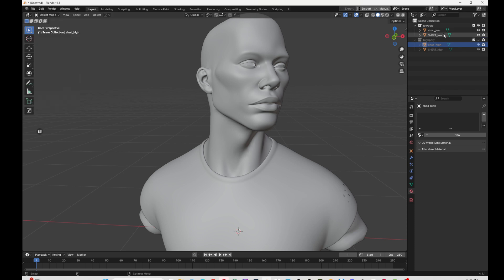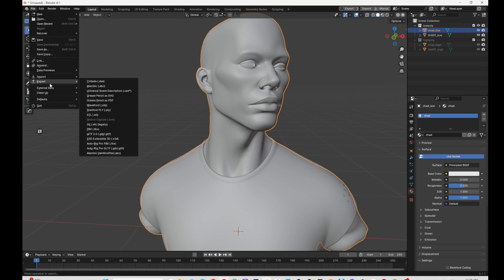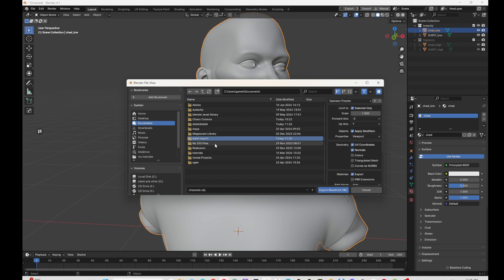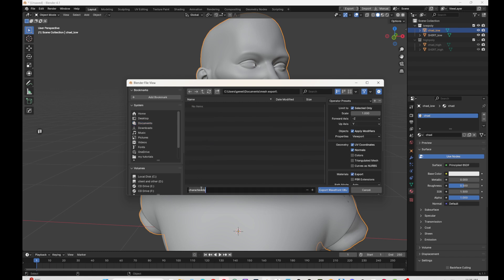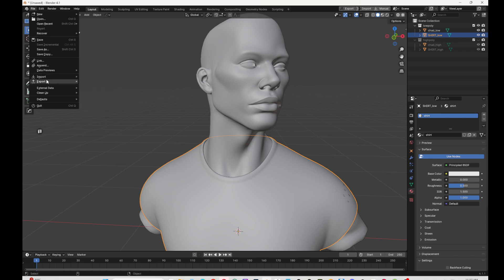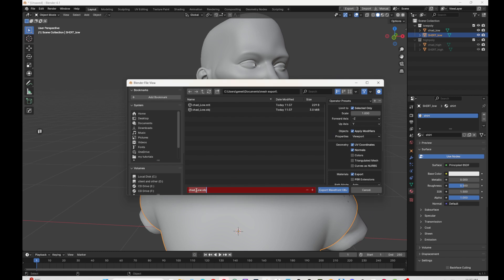Select the low poly and export them individually. Go to Export OBJ, create a folder called 'mesh export,' and name it 'chad_low.' Make sure you put the underscore so Marmoset can understand which is the low poly. You can capitalize it — it doesn't really matter. Then for the shirt, name it 'shirt_low.' You can use FBX or OBJ, whichever you prefer.